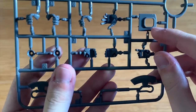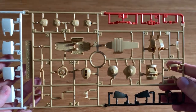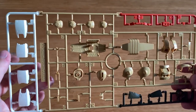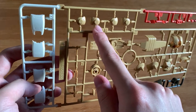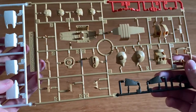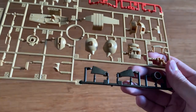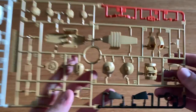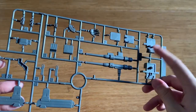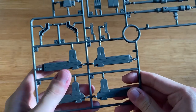The F runner has all kinds of hand options, part of the torso, thrusters, and a heat hook. The G runner is a new runner for this MS — we can see what's possibly the legs part, the joint for the legs, and the new head. We can see a shield, what I think is the torso, the spike shoulders, and some other parts I'm not really sure about. The last runner is the eye runner, featuring the backpack, hand options, the cannon, and the double machine cannon at the waist.